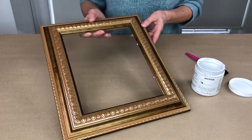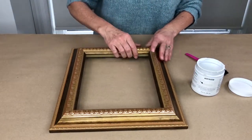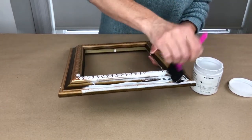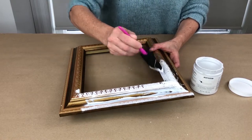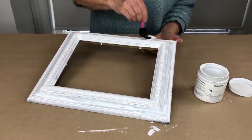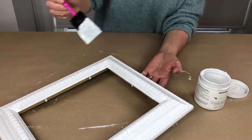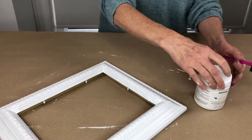For this cute little Easter bunny sign that I'm making, the first thing I'm going to do is take this frame that I have in my house — it's an 8x10 picture frame. I'm just giving this a quick coat or two of chalk paint, just a white chalk paint. I'm going to put two coats of paint on and then give it a little bit of a sand to give it a bit of an aged appearance. I'll let that dry and give it a quick sand.